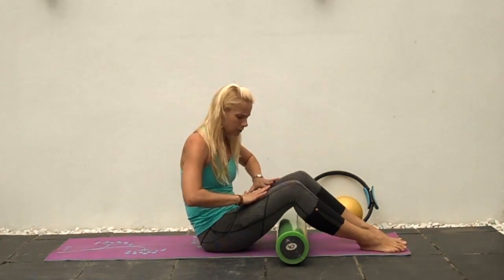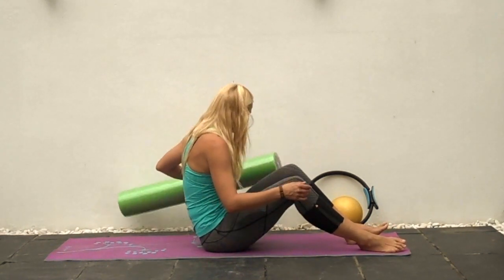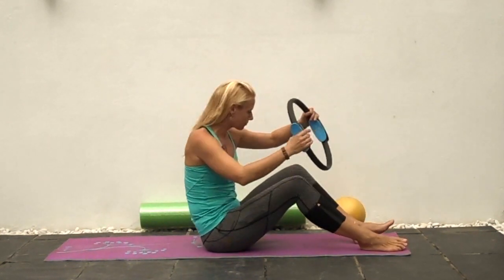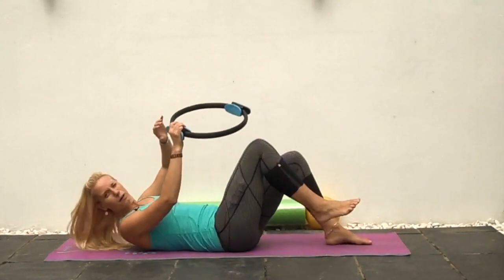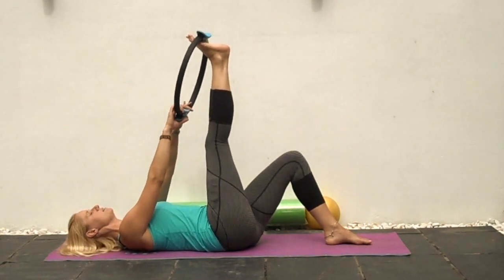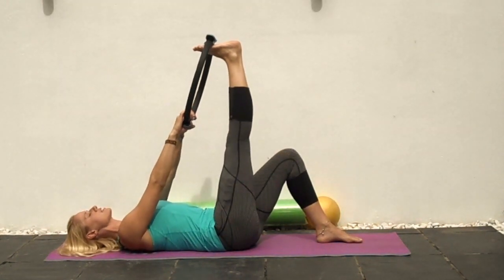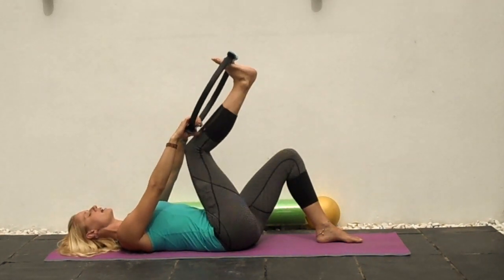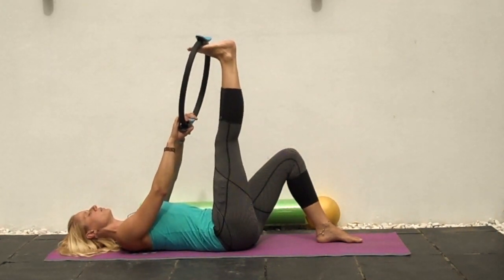That's your main section of foam rolling — you can also roll through the quads, but those are the most important ones. Put your roller aside; I'm going to use the ring to stretch out through the hamstrings. You don't have to use a ring — you can use a towel slung around the foot. Come down, bend the other knee, push the leg straight and then bend off a little bit. We're going to count to 30, allowing the toes to be pulled down towards you.